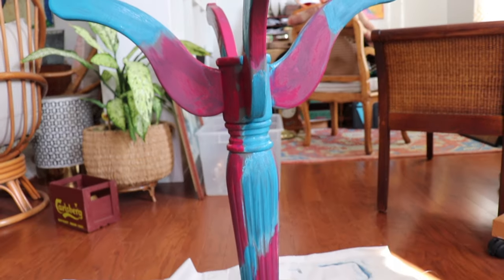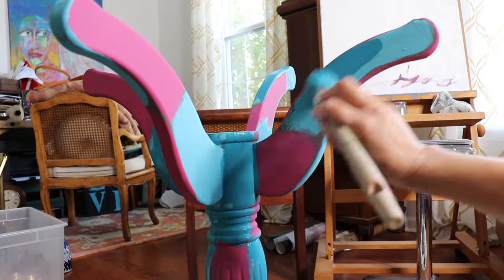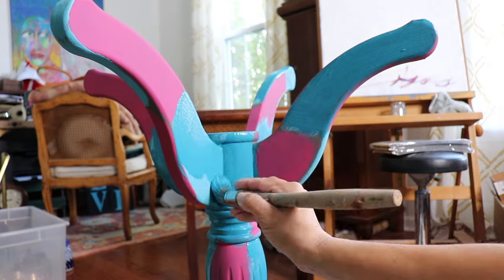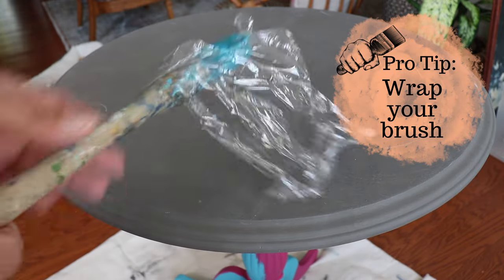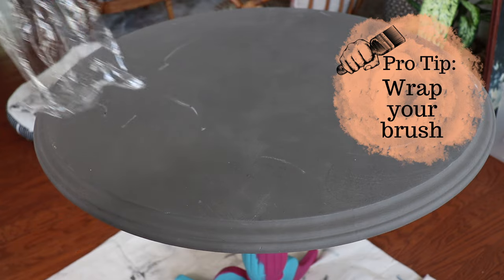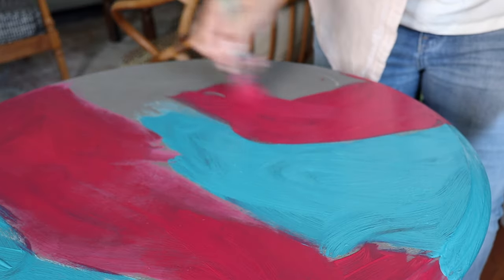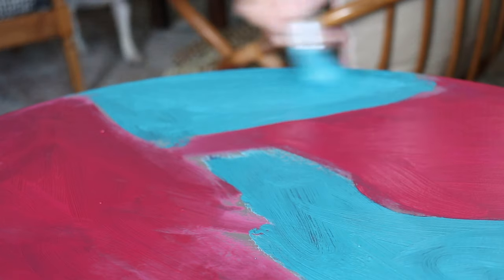I did go back and do two coats. Basically where I have my original patchwork colors, I just go back and fill that in with a second coat of paint. A little pro tip: when I know I need to go back to my brush, I just wrap it up in some plastic and I could probably keep it for a couple of days like that.